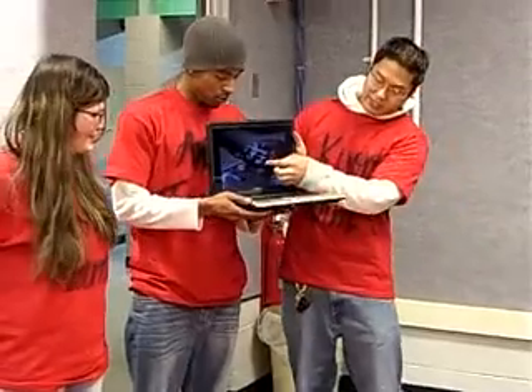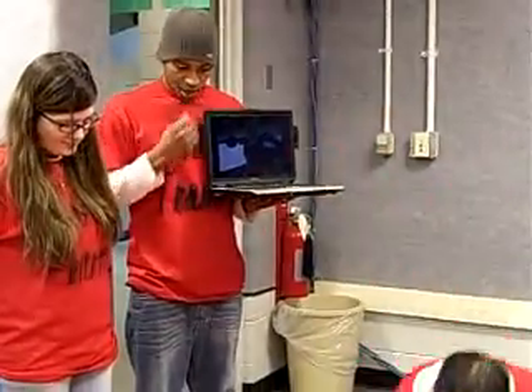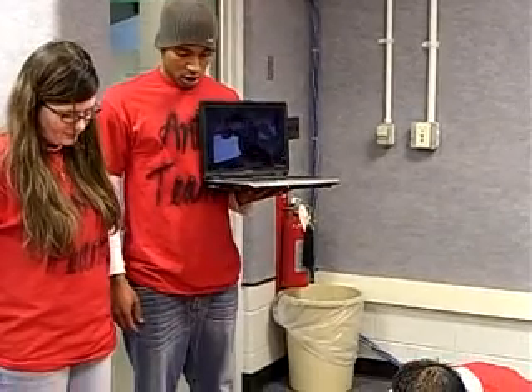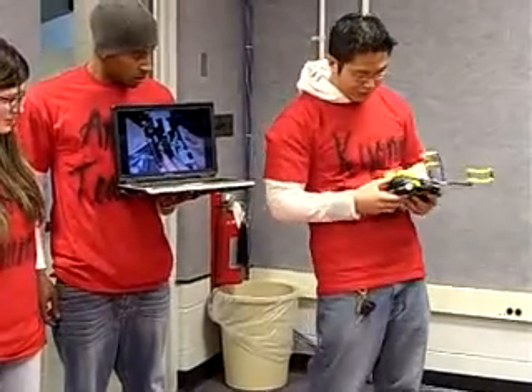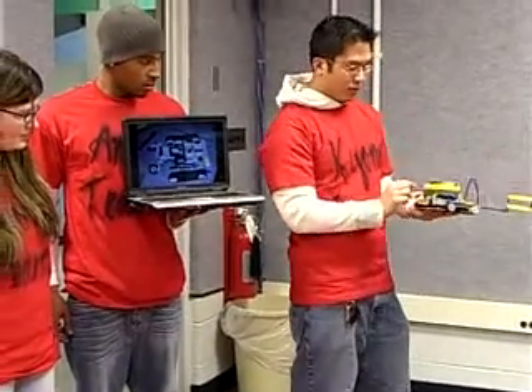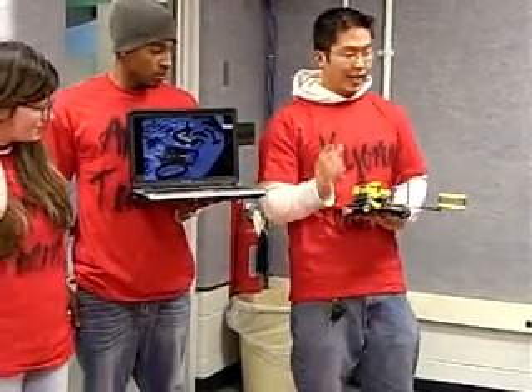As you can see in this picture right there, that's the arm — supposed to grip the can to pick it up. Basically, we were going to use three motors: one for the left wheel, one for the right, and one for gripping the can.